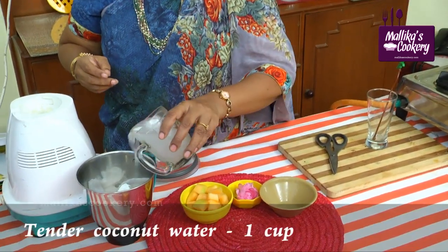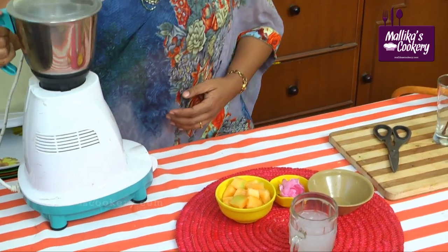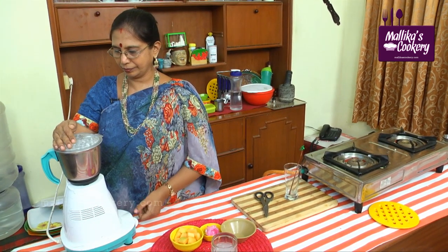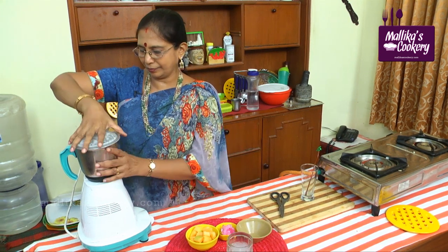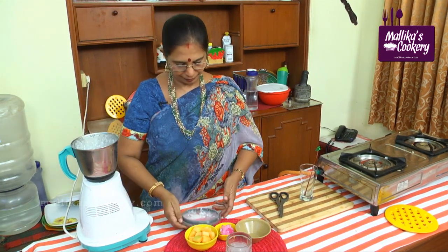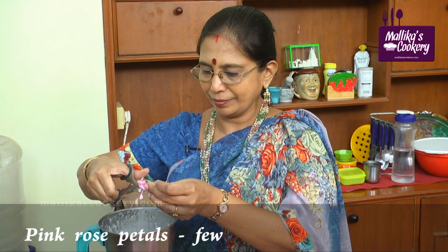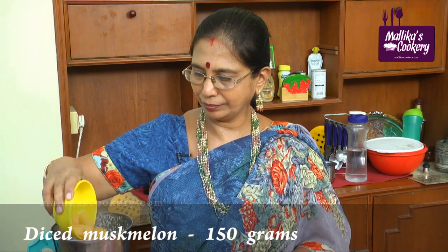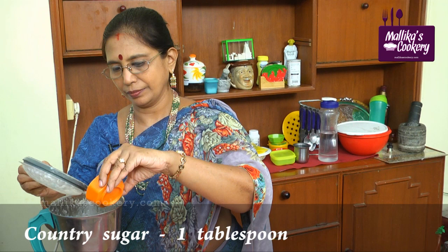Add a little coconut water to make it smooth. Just a few petals — cut them. I am using scissors here. Add the melon. This is country sugar — you can add that also. Blend.